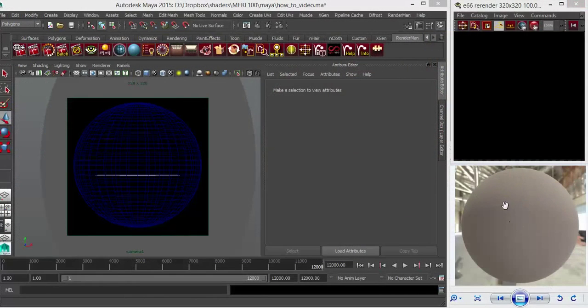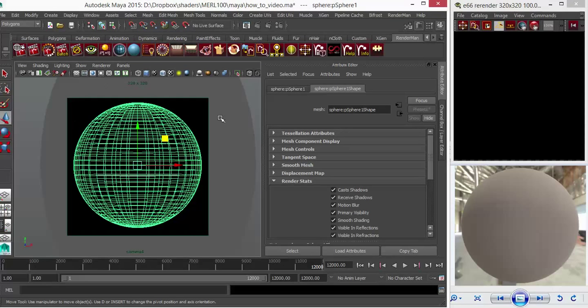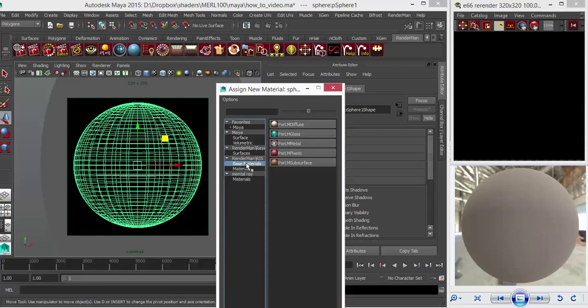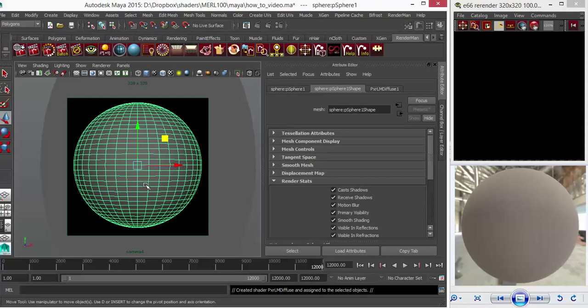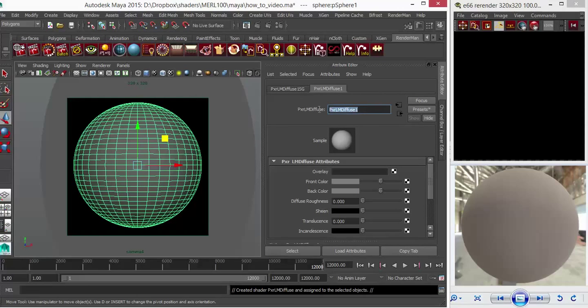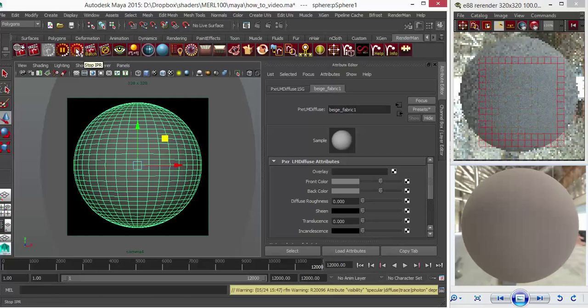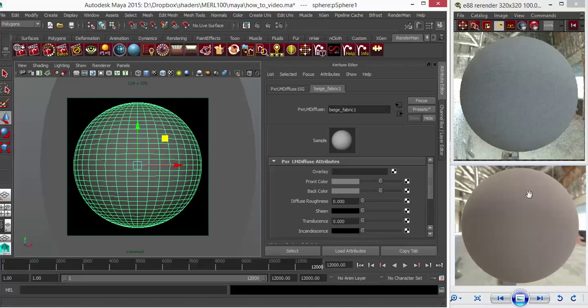The image in BRDF Explorer resolved itself to a great-looking beige fabric. I've brought the same sphere geo into Maya and also brought the same HDRI I was using in BRDF Explorer. I'm going to select the sphere and assign a new material — base materials, LM diffuse — and call it 'Beige Fabric'. I'll do a quick render just to see how that's going. Great, it's all working.